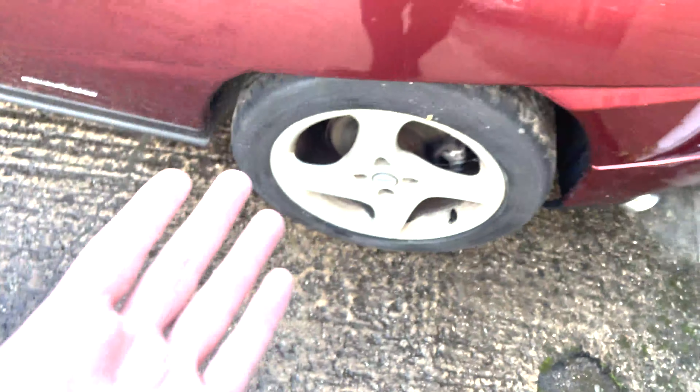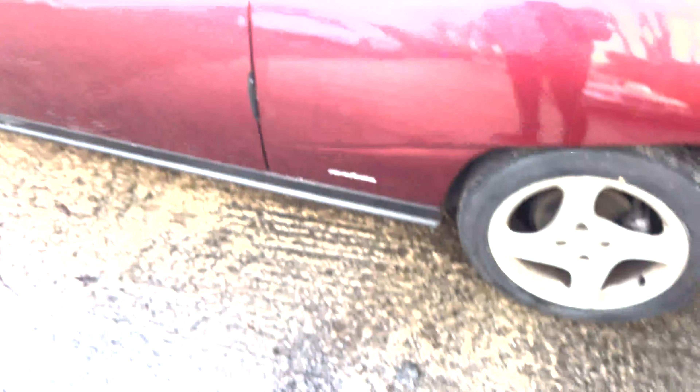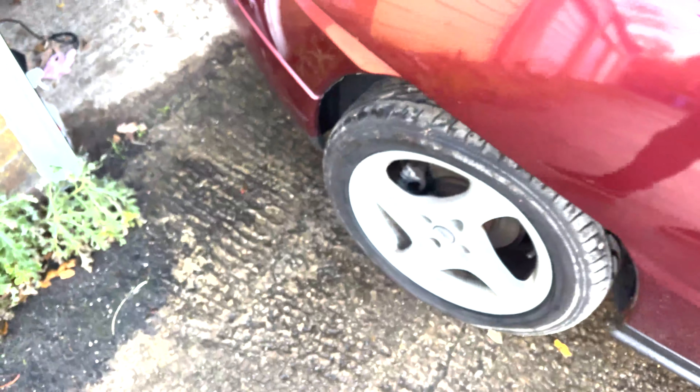The wheels are shocking — they need refurbishing. I'm probably going to get some new tyres and some new brakes on her. The tyres are shocking — poor thing, they just need pumping up I think.